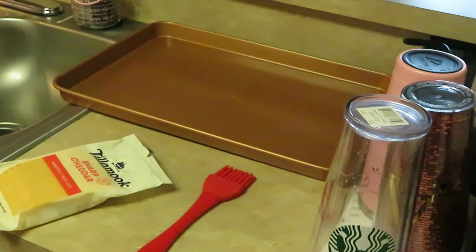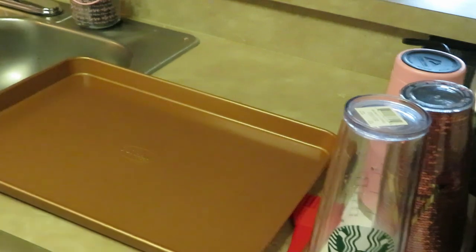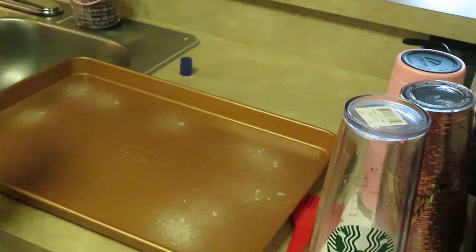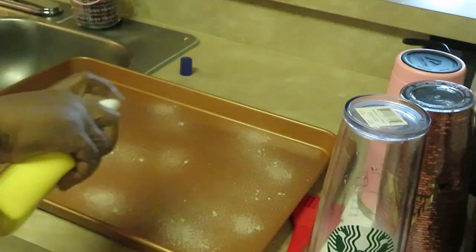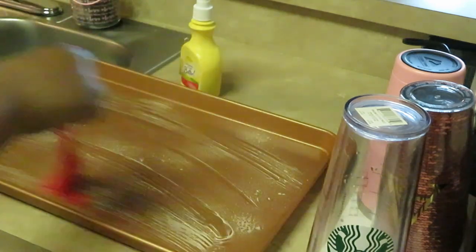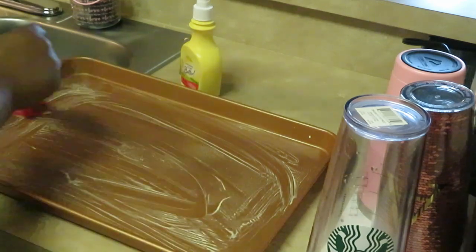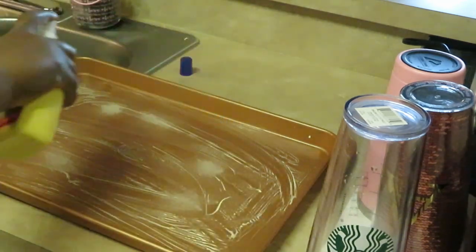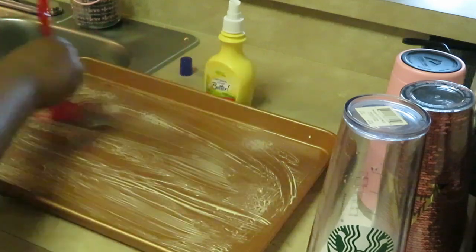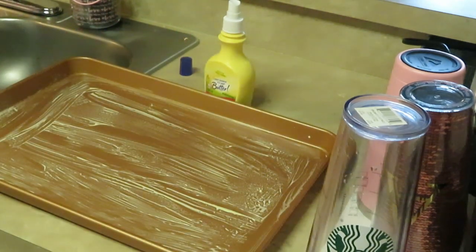Gotta love grilled cheese sandwiches! I'm gonna bring my pan in, shake up my butter spray, and spray my pan. Y'all know it's Gotham — I love Gotham cookware. I'm just gonna take my little brush and make sure butter is all over my pan, nicely coated. Because y'all know what that butter's gonna do — it's gonna get that bread all nice and brown. The butter spray is quicker and easier than taking butter out and spreading it all over the bread.